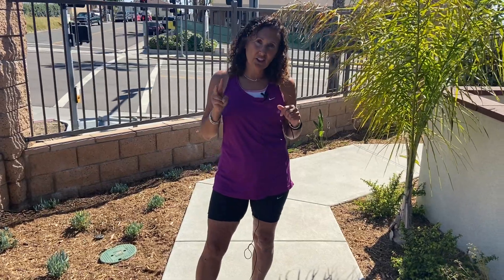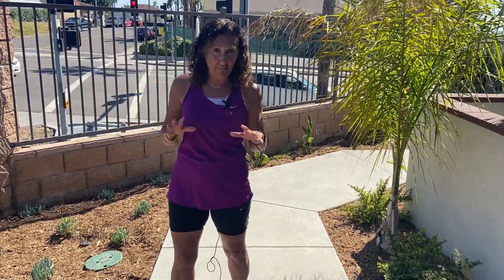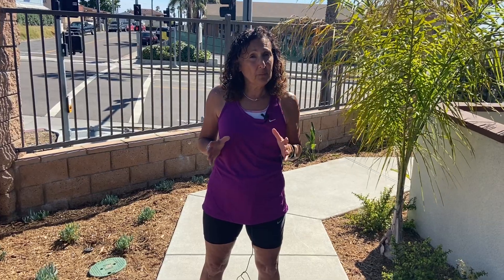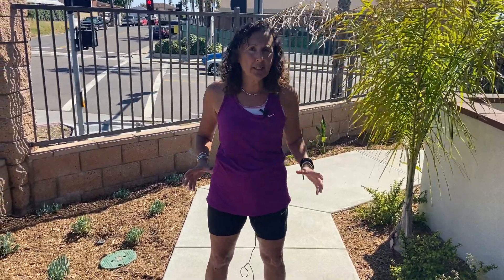Our workout today is to run two miles. Now, you've already done the distance, so don't freak out. Last week our last run was a four-minute run with a one-minute walk, and we did that seven times — so that's 28 minutes worth of running. If you divide that in two, that's 14 minutes a mile. You guys can do this, I know you can. It's not a sprint, just go out, take your time, run at your pace.